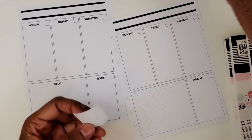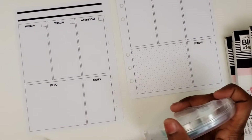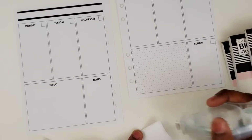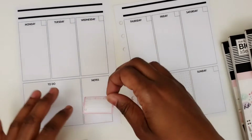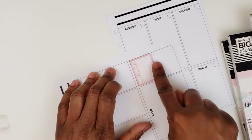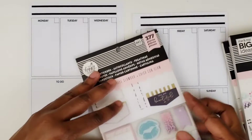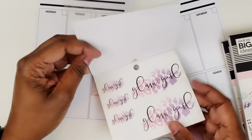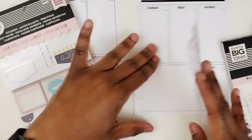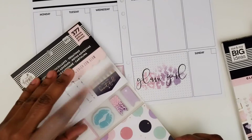I'm going to put this and put additional adhesive on it so that it will definitely stick well in my planner. I'm actually going to put it here in this box. Right away, that was nice. I'm going to take this big Glam Girl sticker and put it down here because I usually just do deco down here anyway. I'm going to put that there and then we'll add some deco around it.